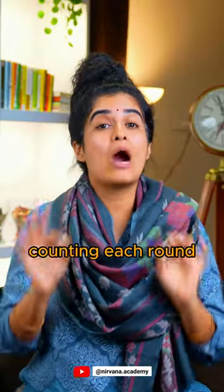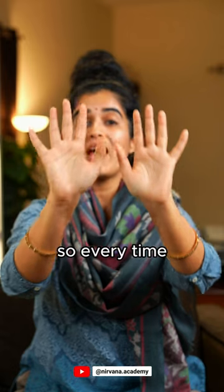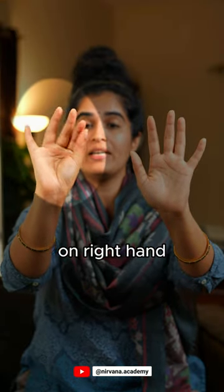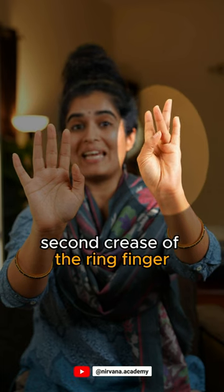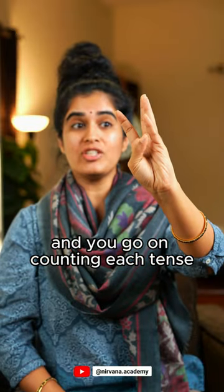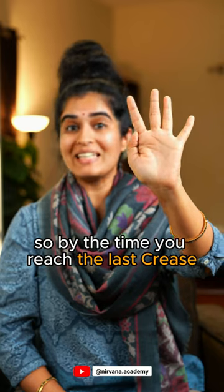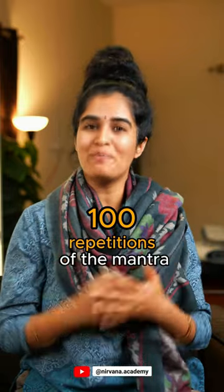The second aspect is counting each round, for which you use your left hand. Every time you complete one round on the right hand, you count one on the left hand, starting from the second crease of the ring finger. You go on counting each ten, so by the time you reach the last crease, you will have completed 100 repetitions of the mantra.